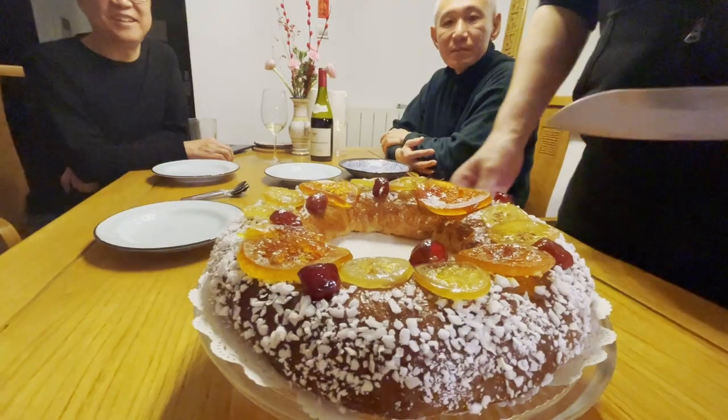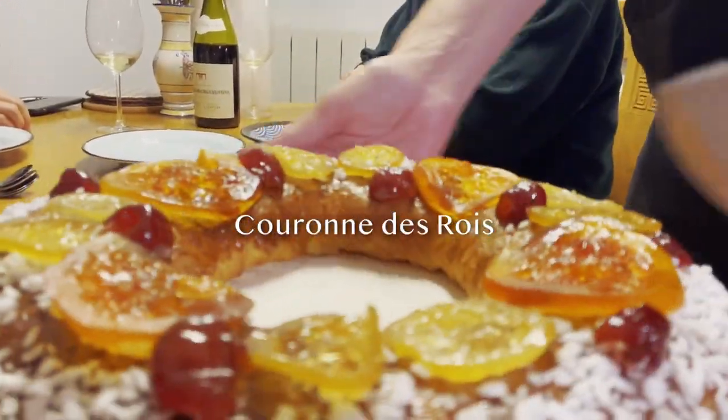In Provence, what we bake for the Epiphany is the couronne des rois, and you can find my recipe at that link. The difference is this cake is a puff pastry cake and the couronne des rois is the brioche. There are various recipes of galette des rois, but this is the most authentic one.